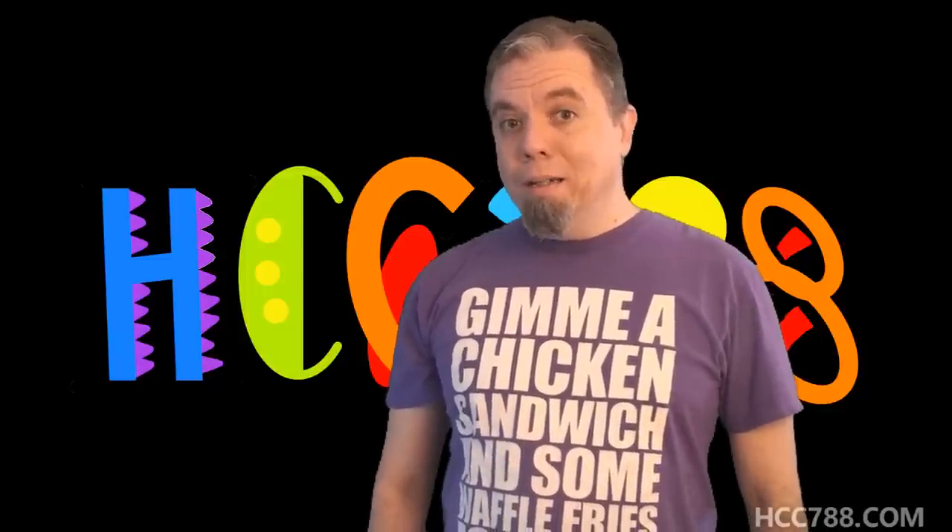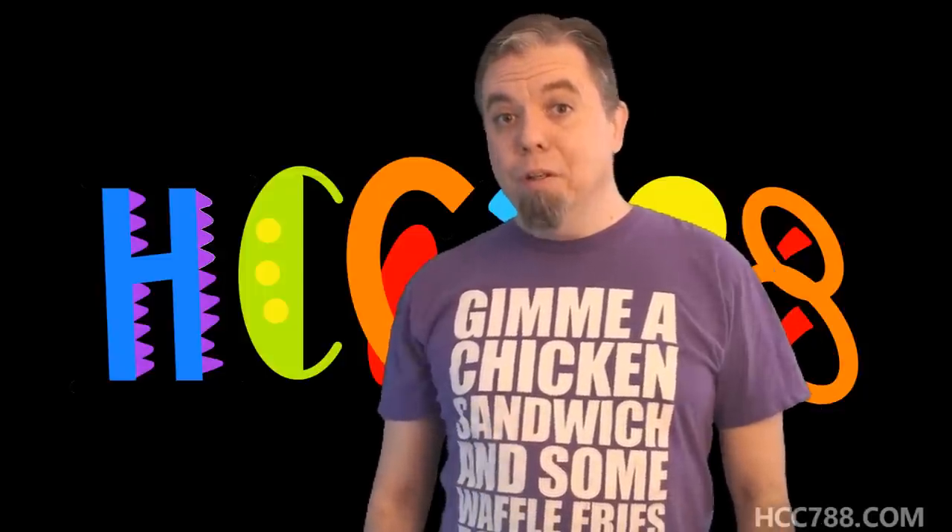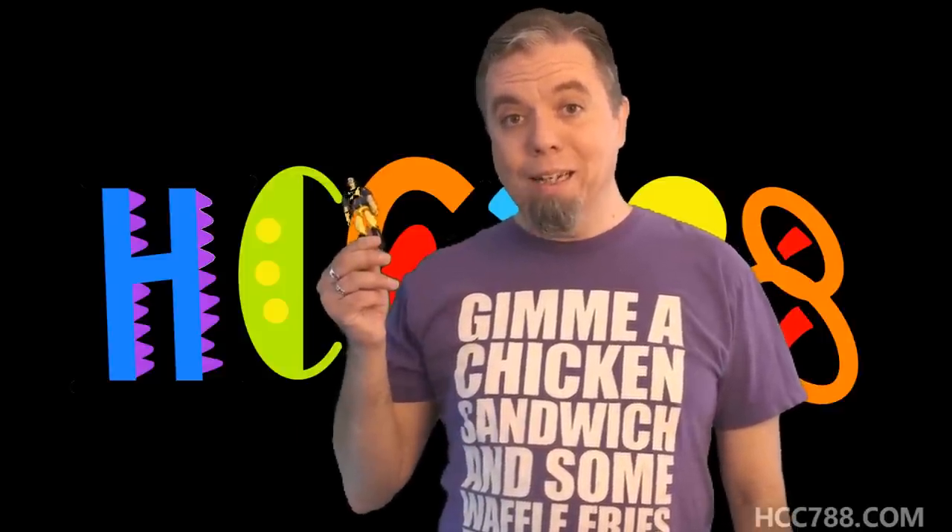Hey guys, today we're gonna look at a figure from the 1990s. The 90s was a great time — I love the 90s. Which figure are we going to look at? Dr. Mindbender from 1993.